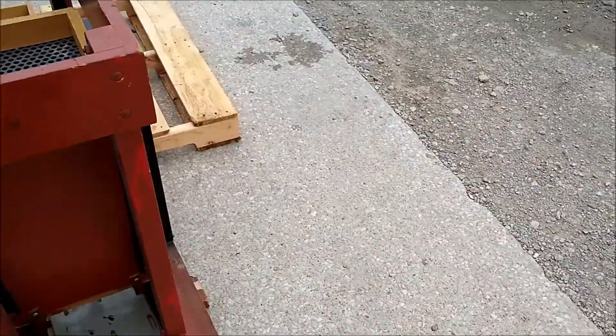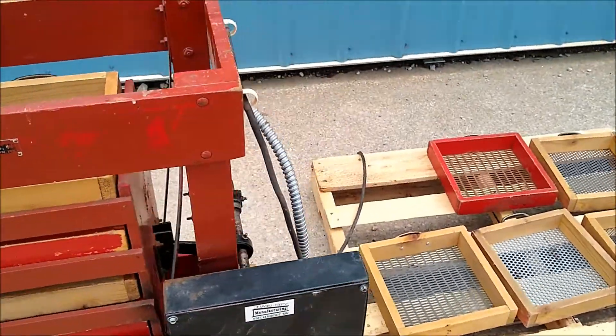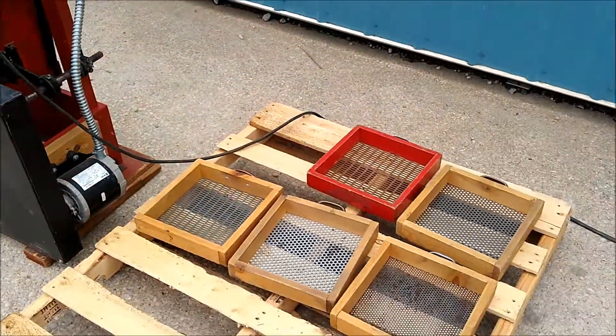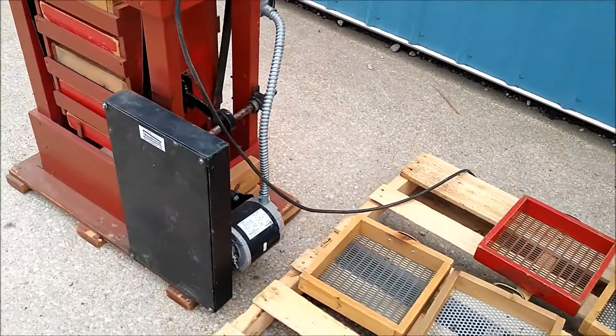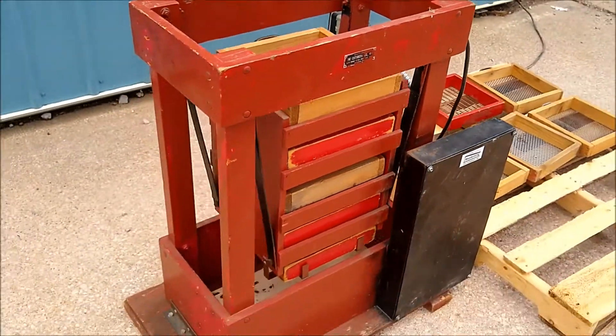It can be used on flower seeds, as well as the other grains mentioned earlier — corn, beans, wheat, etc. Very nice shape, ready to go to work.